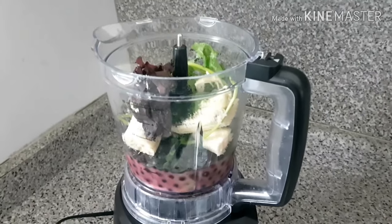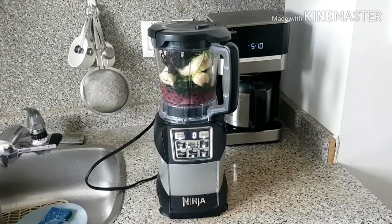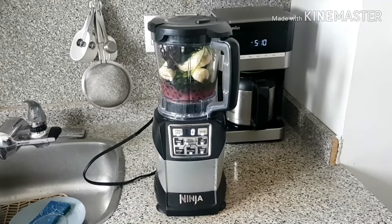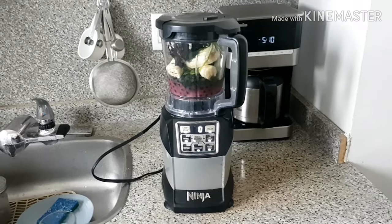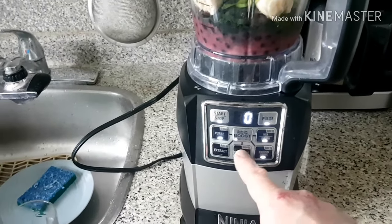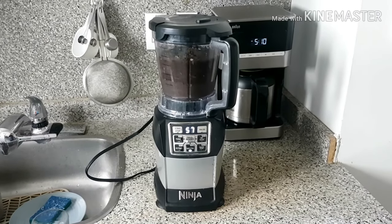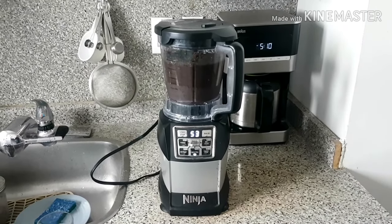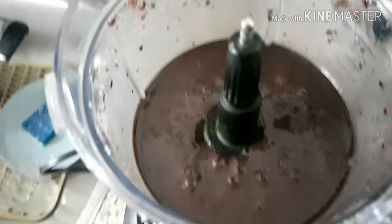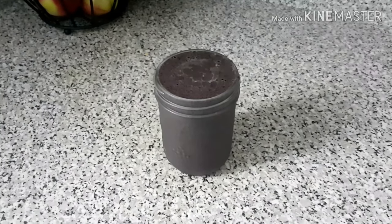Those are all the ingredients, so I'll mix everything up. There are plenty of decent blenders on the market, but personally I use this — it's a Ninja, and it's excellent at making smoothies. All you have to do is press the smoothie button and it does its work. Okay, here it is — fully blended. Here's the finished product; it's nice and purple. I'll go ahead and pour it into a glass. There you have it, the heavy metal detox smoothie. Wow, that looks so delicious.